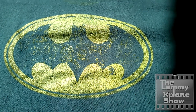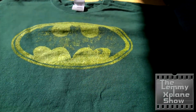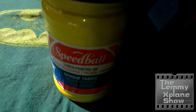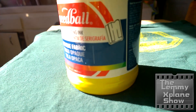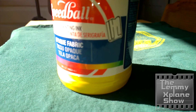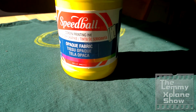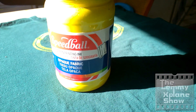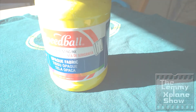I hope you found this useful and I hope to see you in the next one. Just remember when you're shopping for ink, make sure that it does have opaque on it — what you want to look for is opaque fabric ink. I'd love to hear what your experience is with opaque inks, so please leave a comment below and catch you in the next one.